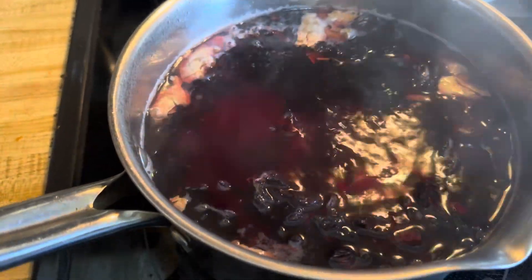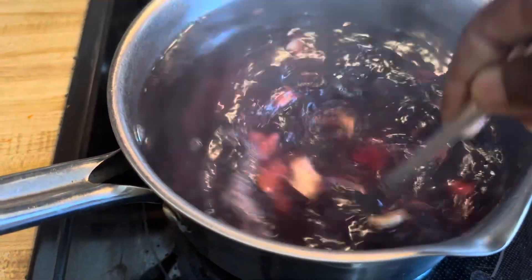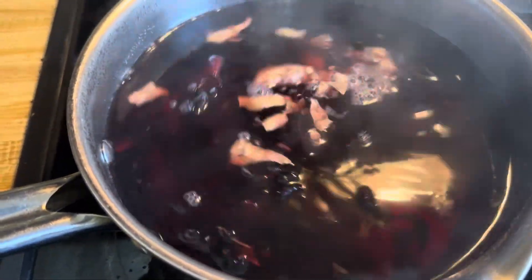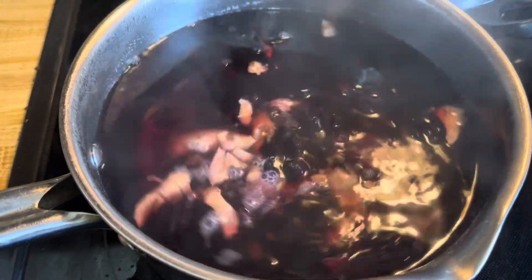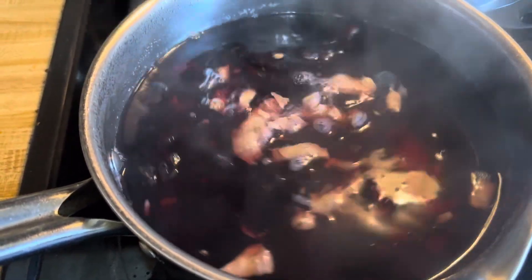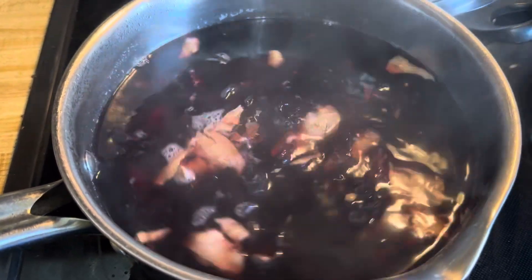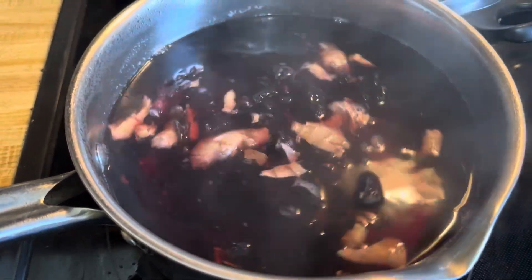And then I just boil it for two minutes, turn off the stove, cover it and let it steep for a few hours. Once it's cool, I put it in containers, refrigerate it and strain and reheat and drink as needed.